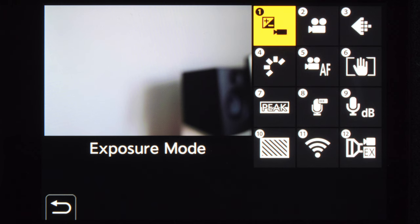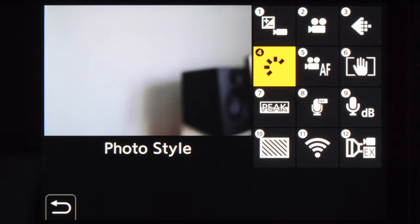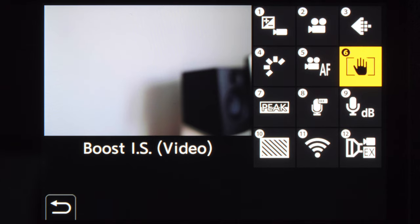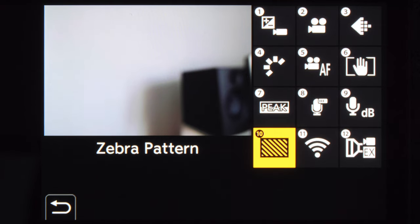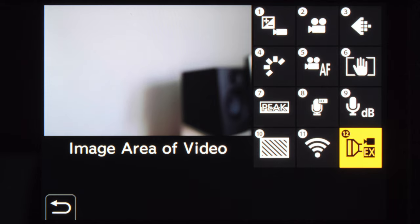On the video Q menu, I like to have the following settings — feel free to pause if I go too fast: exposure mode, file format, video quality, photo style, AF settings, stabilizer settings, focus peaking, sound level display, sound level adjustment, zebra pattern, Wi-Fi, and image area.